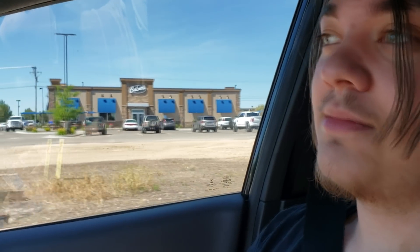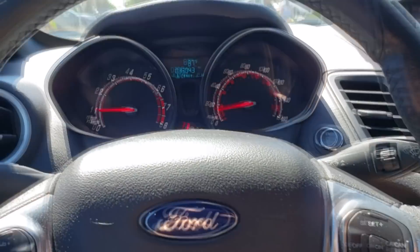Yeah, so we're going to go charge this AC. Integra's coming back soon, and then I have bad news if you were excited about that car.